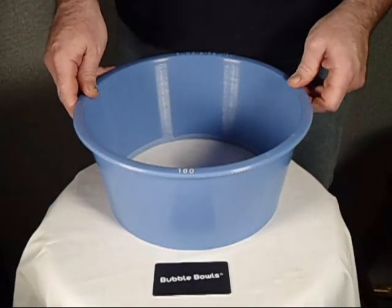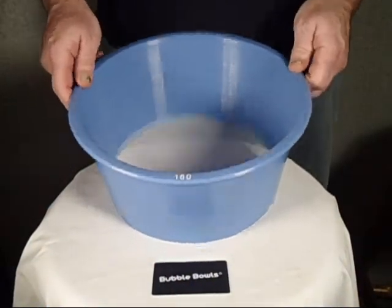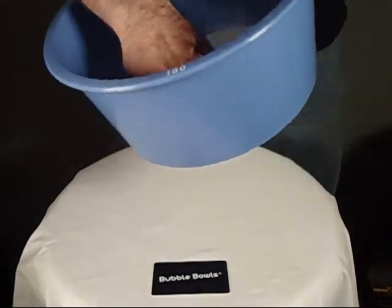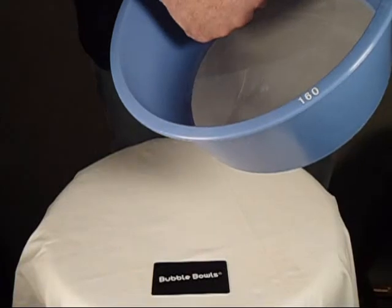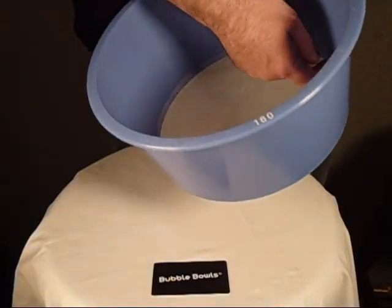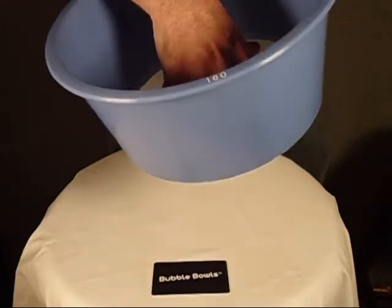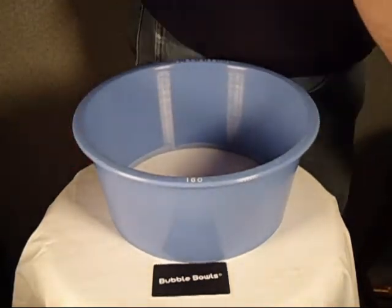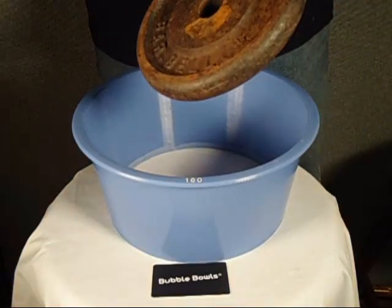So people want to know how strong are bubble bowls — well let's find out. Basically what we have is a mesh that's actually encased into the plastic. It's shot into the plastic when the plastic is in its molten state, so they're infused together. Let's see what kind of strength we have here with the bubble bowls.